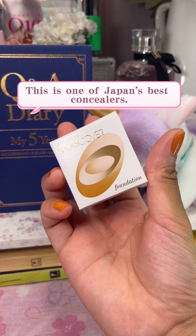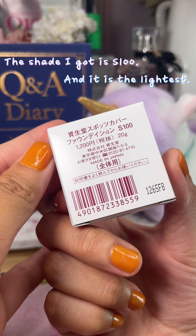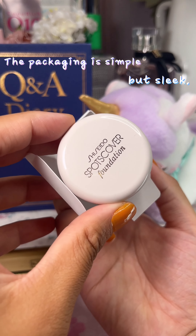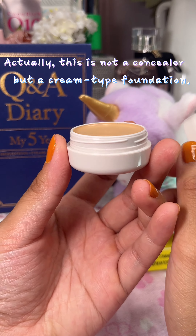This is one of Japan's best concealers. The shade I got is S10 and it is the lightest. The packaging is simple but sleek. Actually, this is not a concealer but a cream type foundation.